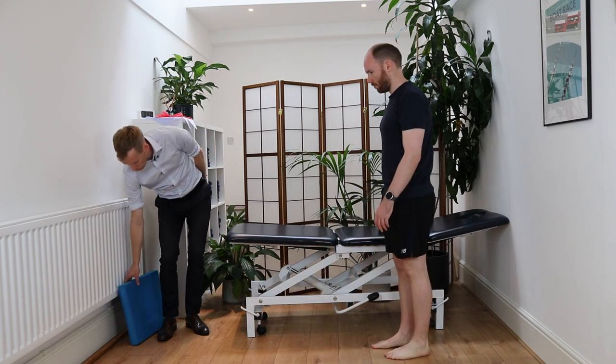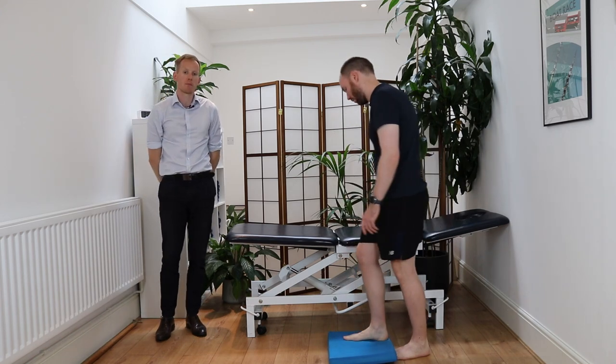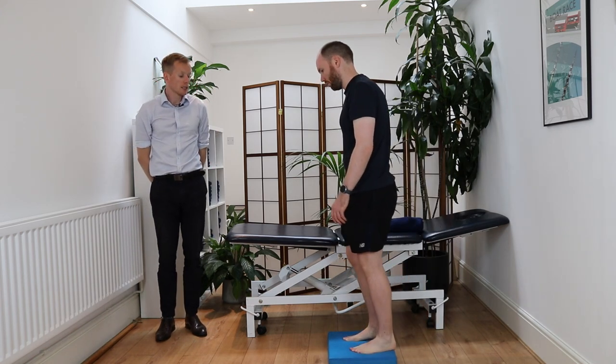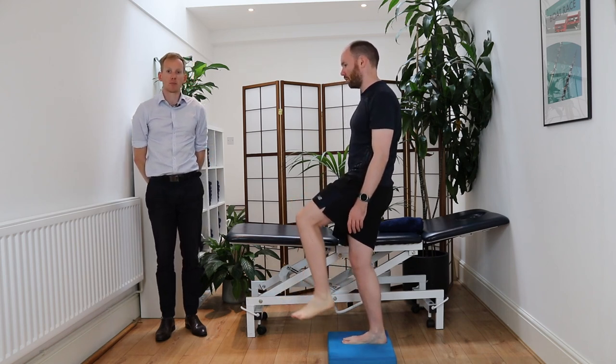You can then progress onto using a cushion — a wobble cushion or a soft cushion — to improve the challenge on that foot. Same thing again on one leg, bend your knee slightly, and hold until you feel that balance improving.